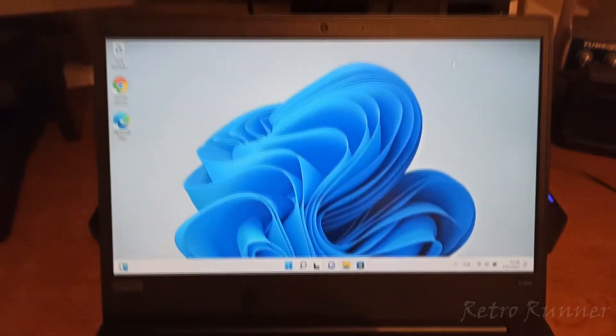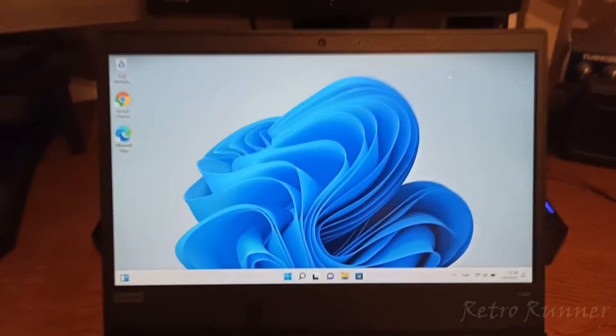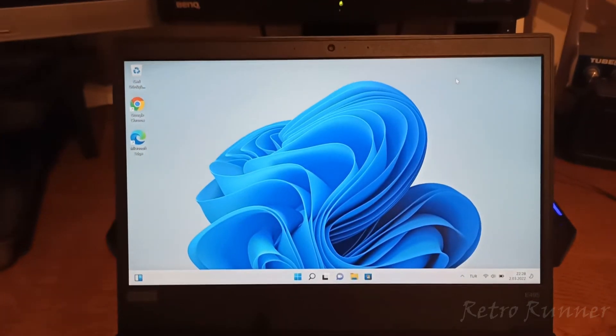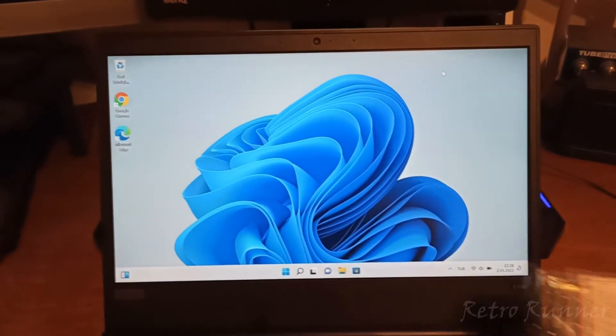In this video we will remove the back panel of a Lenovo laptop and add a new memory stick. It came with 4GB of DDR4 memory inside, which is not enough for today's standards.